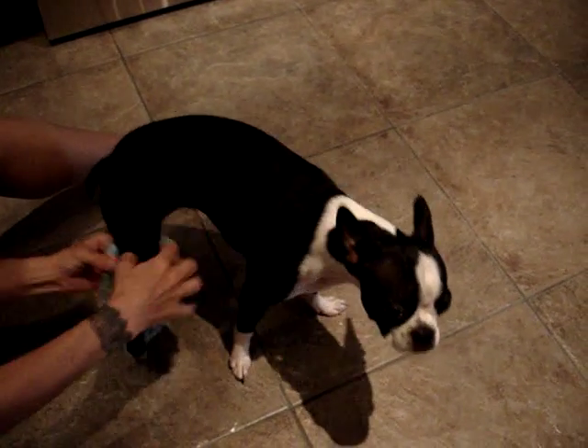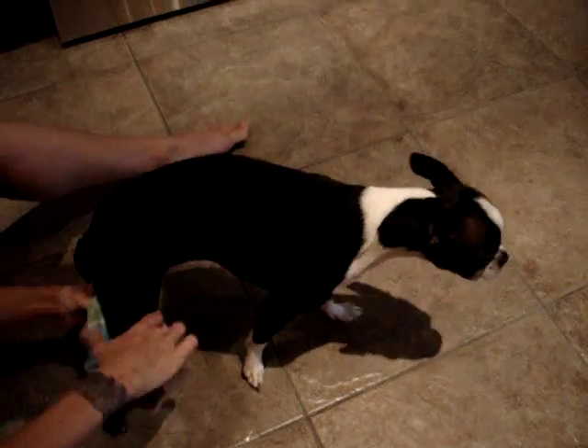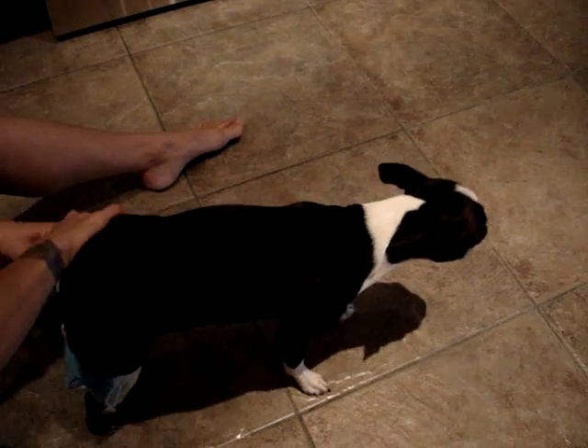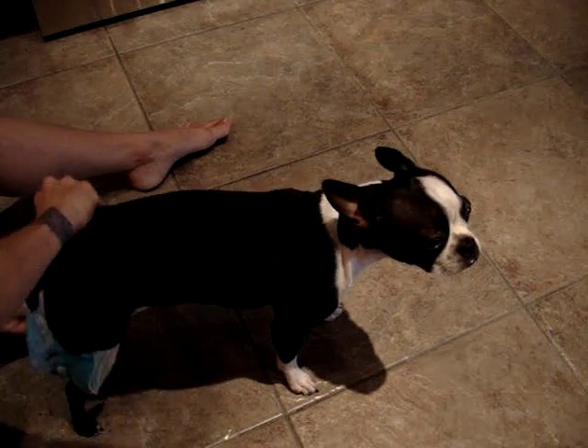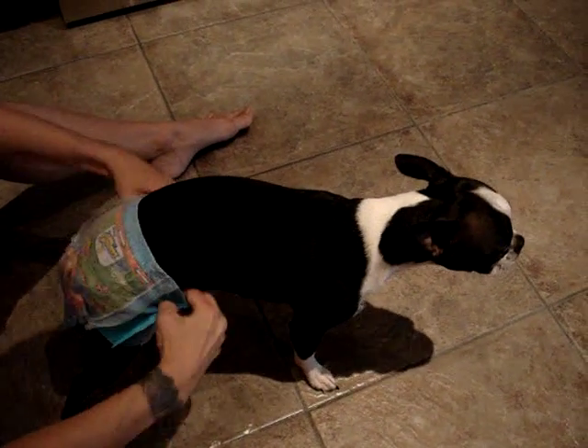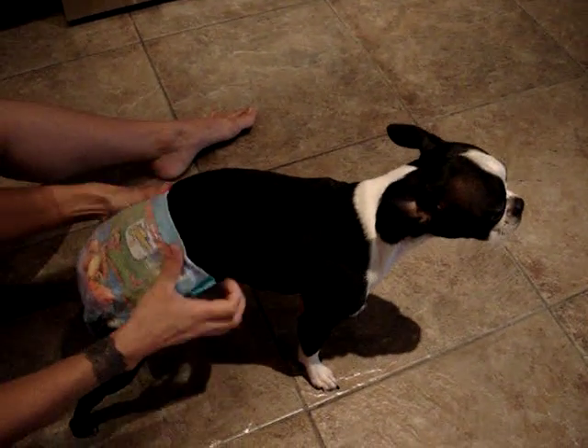Put her legs in. She's not having her cycle now, but I wanted to do the video. So put their legs in, pull it up, and bring it up over the tummy and the back.